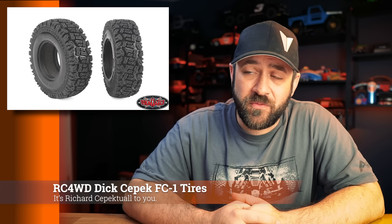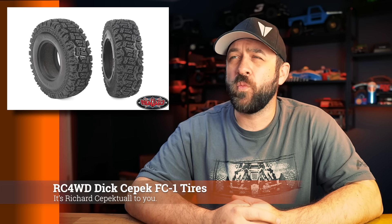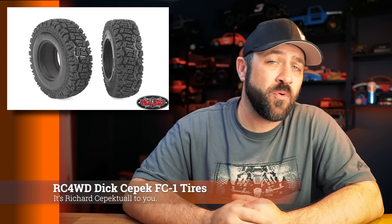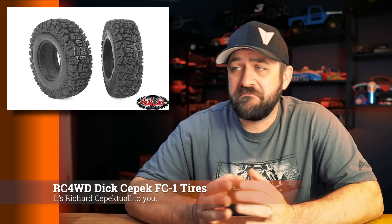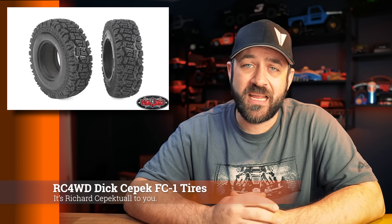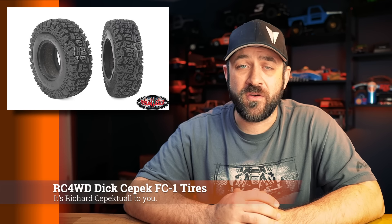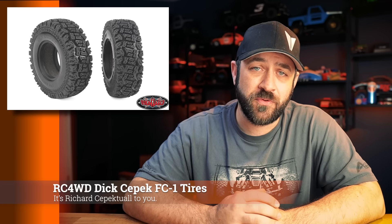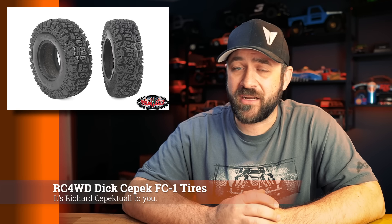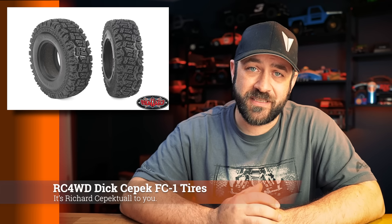RC4WD had some new products launch this week. First, the Dick CPEC 1.9 FC1 tires. These are a small, sub-4-inch 1.9 tire, just another option to fit into the more scale lineup. The photo on the website showed it mounted up to their Blazer body, and it fit those wheel well openings pretty well. So if you've got that ultra-scale hard-body look and you're not trying to do a bunch of fender clearancing, this is a tire that fits those needs.